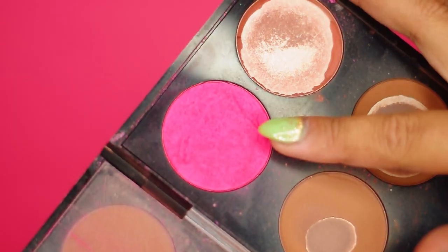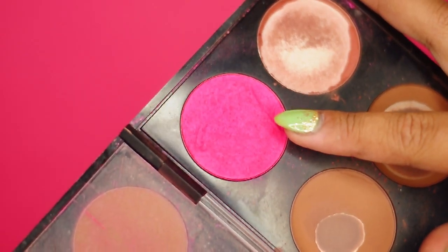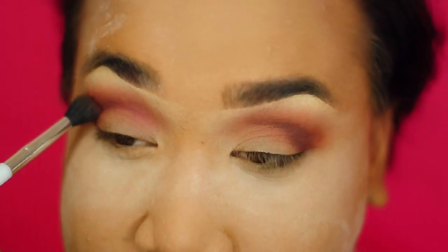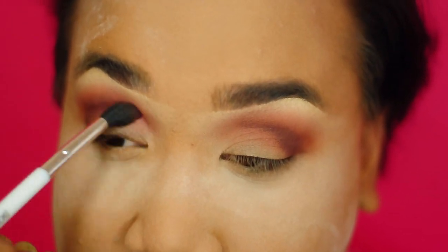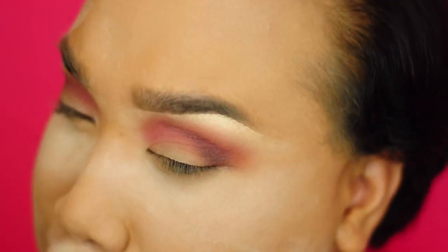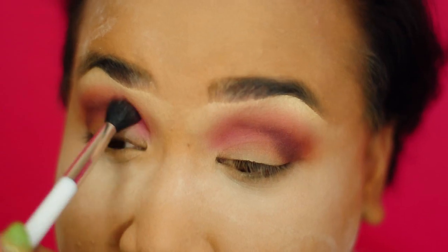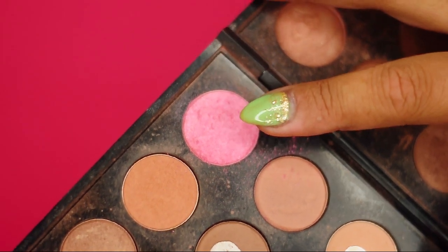You want to take a clean blending brush and blend it all together. Next, for that pop of pink, I'm going to take this Hot Pink Blush Azalea by MAC Pro and etch that just in the crease to create that sickening fade. I love these colors. You want to be careful with pink so you don't look like you have pink eye.